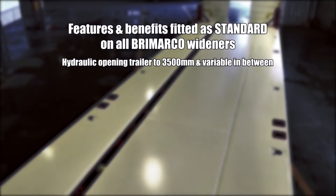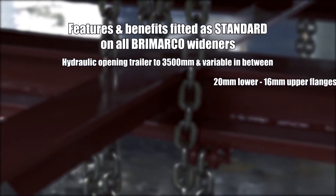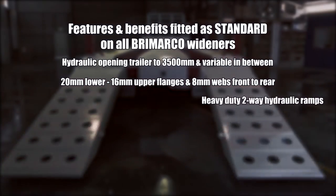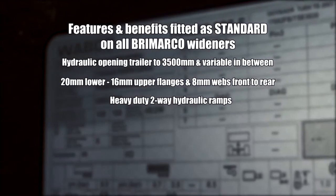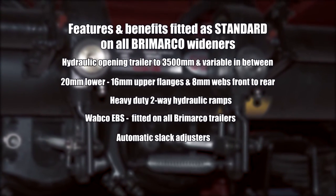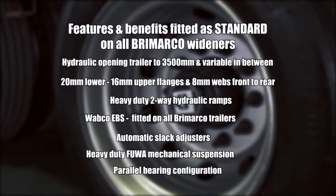Hydraulic opening trailer to 3500 millimetres wide and completely variable in between. 20 millimetre lower flanges, 16 millimetre upper flanges and 8 millimetre webs front to rear. Heavy duty two-way hydraulic ramps. Wabco EBS, which is fitted on all Bromarco trailers. Automatic slack adjusters, heavy duty FUA mechanical suspension and parallel bearing configuration.